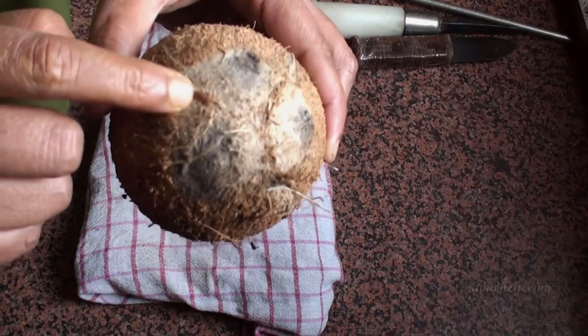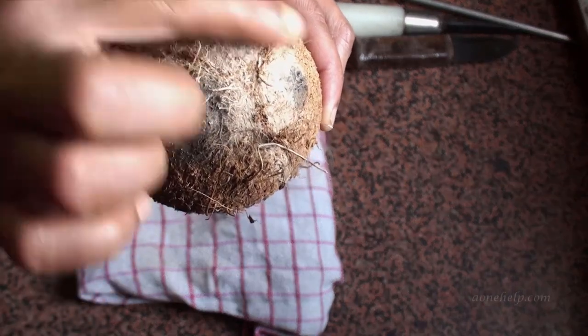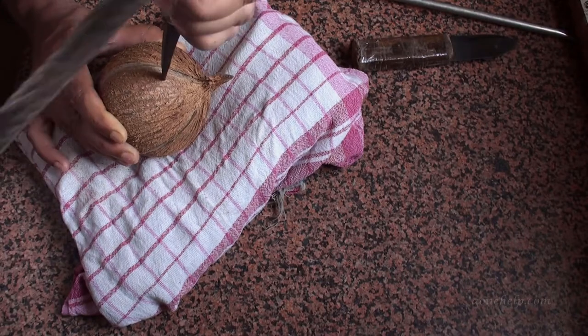It is very important to know how to place the coconut. There are three eyes in every coconut. This part of the shell should be removed last, so we will hold this side downwards. We will start removing the shell from the tip side.